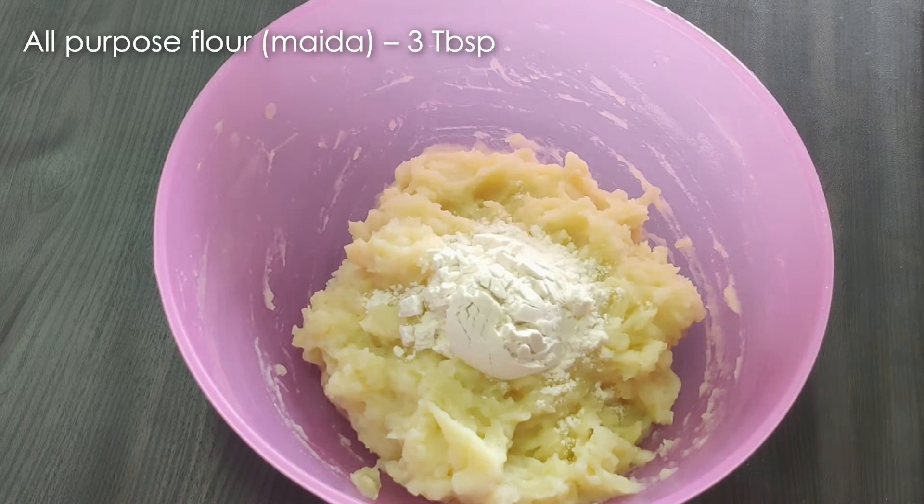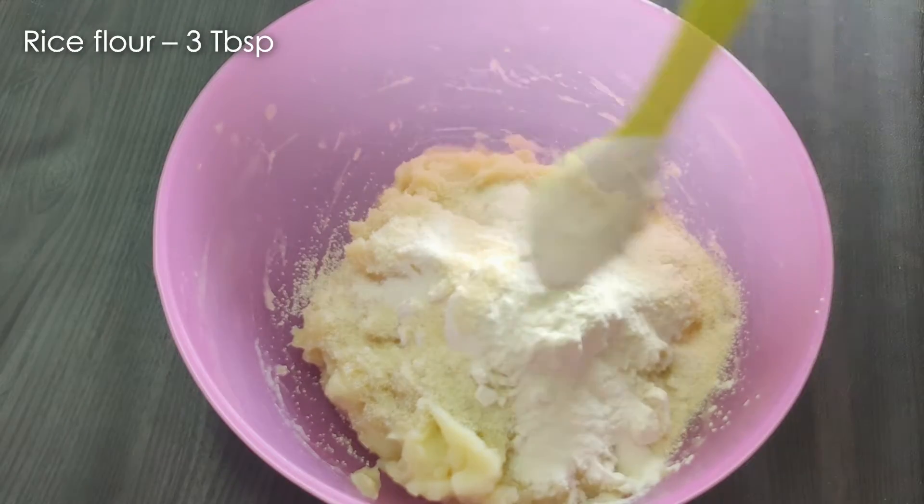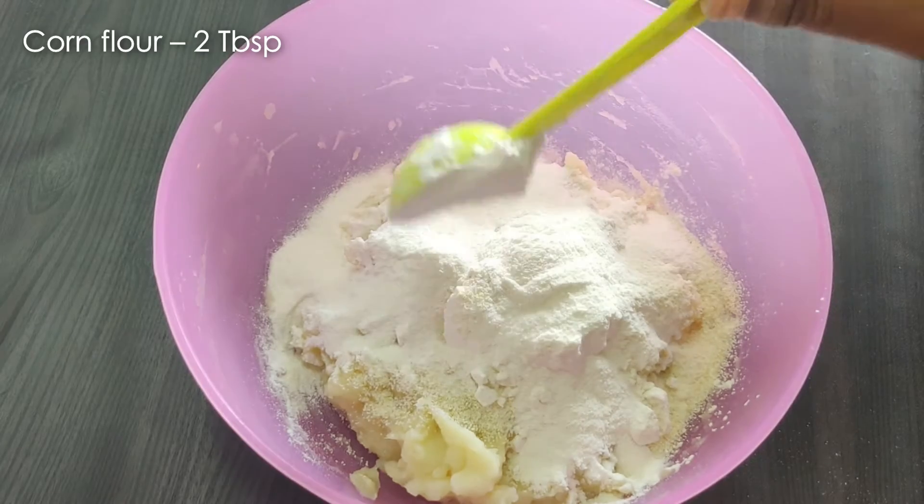Add 3 tablespoons of maida. Add 1 tablespoon of corn flour.